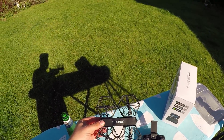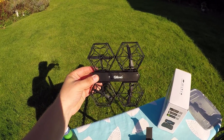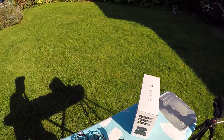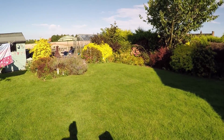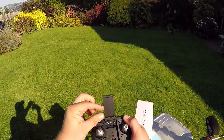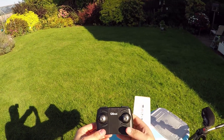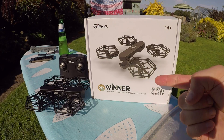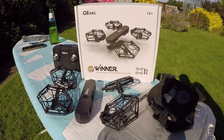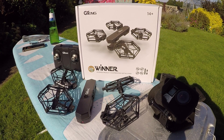As for durability and range: the dog attacked it three times, it has a few dents and scratches, but it still flies fine. For range, I had it 10, 12, 15 metres away and there were no issues at all. The phone holder was really handy — your phone just slots into this little slider and tucks away nicely. So if you're just starting out, this would be a perfect product. Thanks again for sending it. As always, please like and subscribe, share my videos around if you enjoy them, and I'll see you next time for some more drone and RC fun!